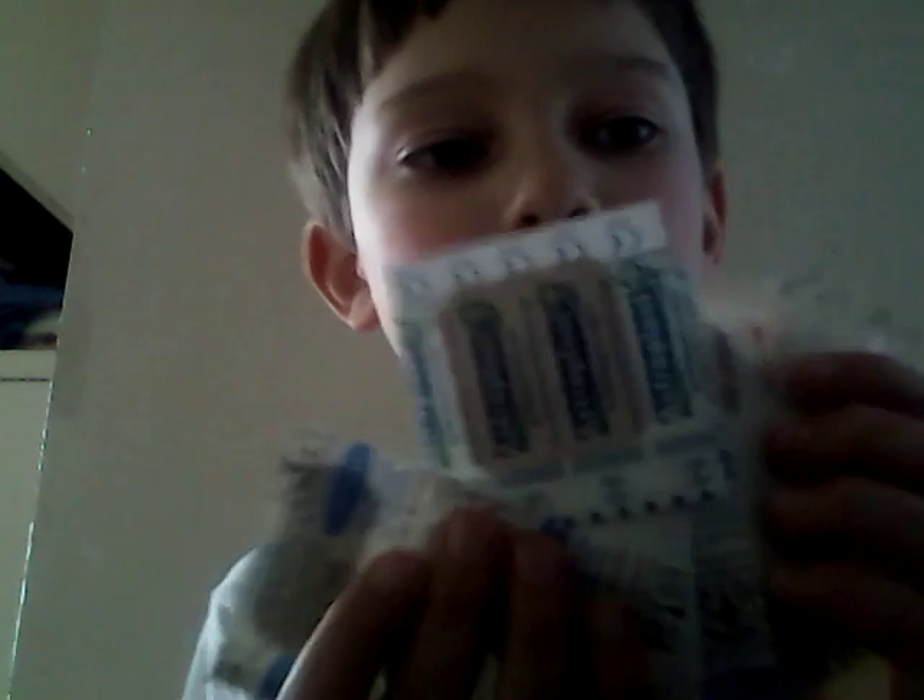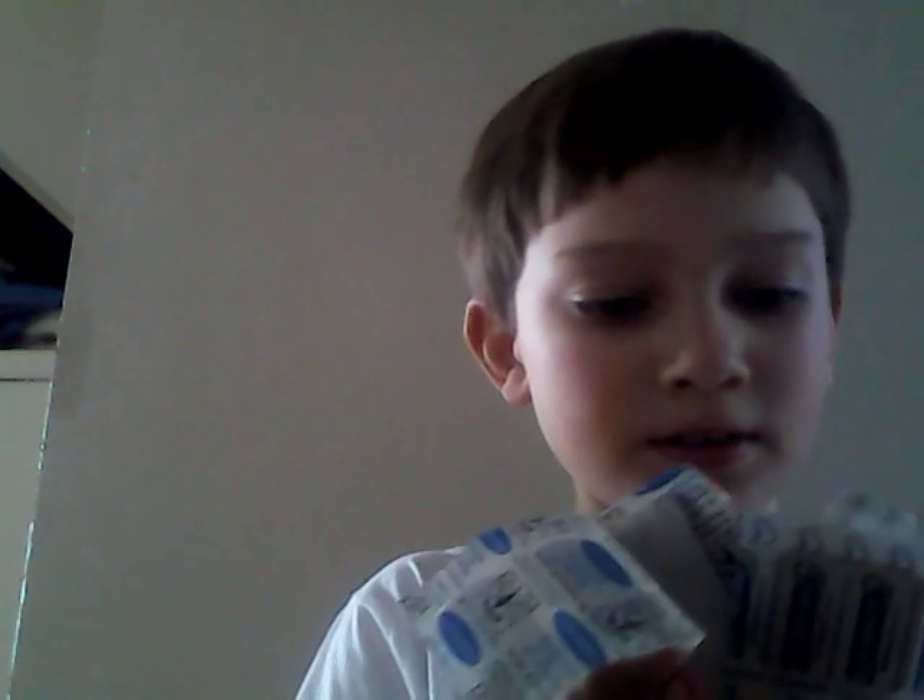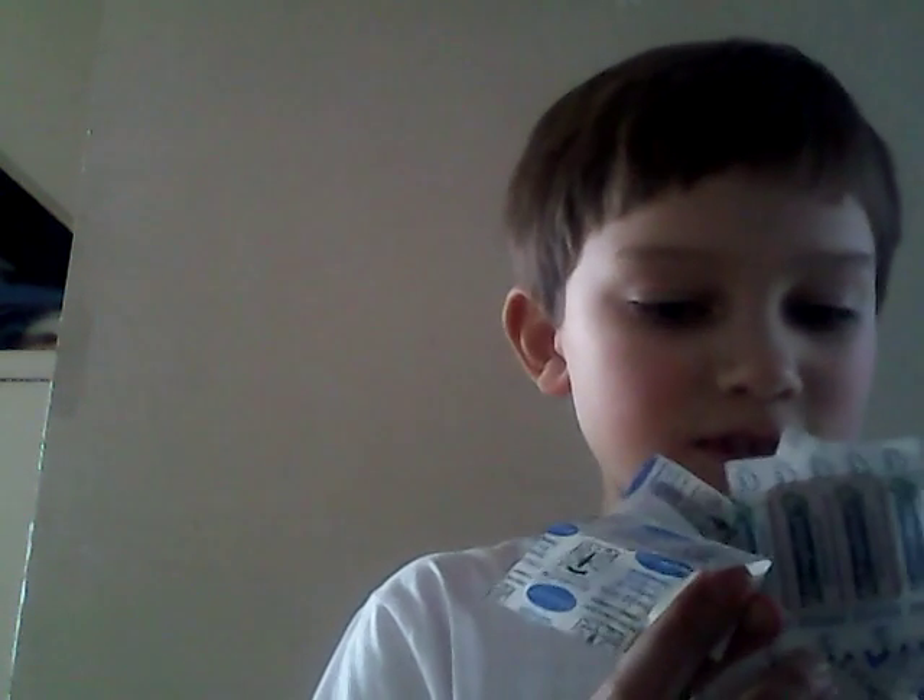I have a load of plasters — but these aren't all of them, just some of them — all in different shapes and sizes, different makes: Hydroplast, Astroplast, Masterplast, and one that hasn't got the make on. I like having them in here. I also have sterile wound cleansing wipes — I can only find one, I can't find the rest.